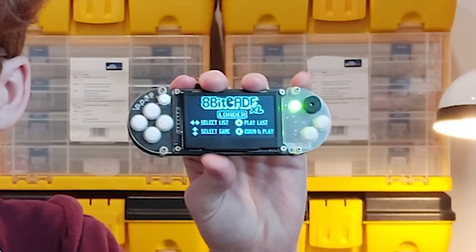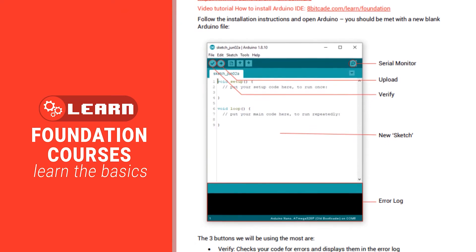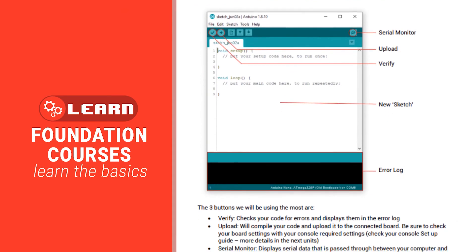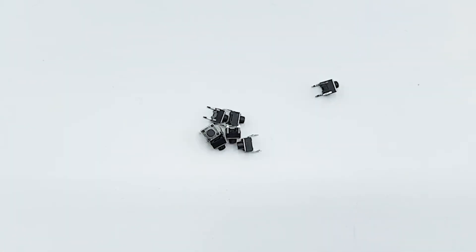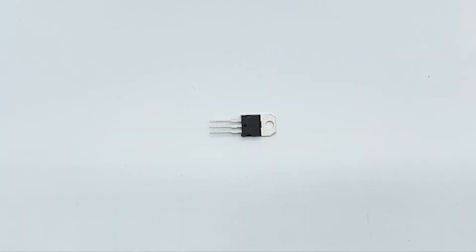The console is also a learning tool for programmers who want to utilise the Apicade XL's features to create fun and interesting programs and games, utilising the 6 buttons, memory chip, RGB LED and so much more.